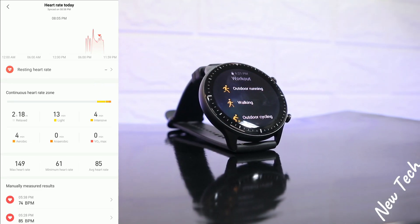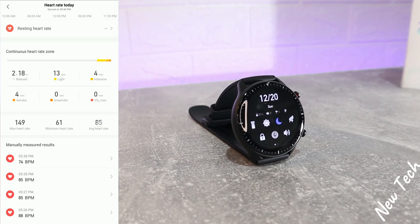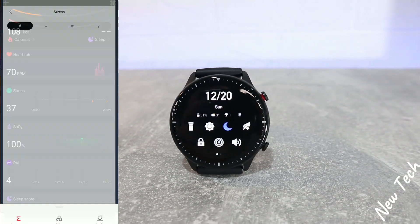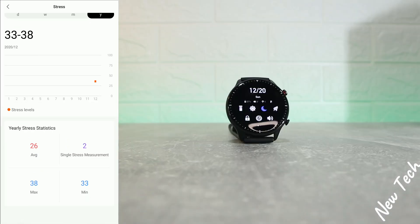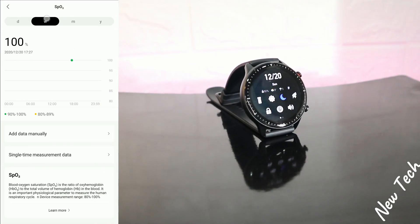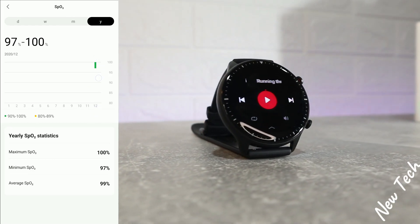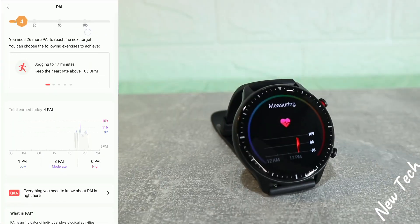We have heart rate for today — you can see lower and higher values, and we can actually measure heart rate from the phone. Next we have stress as well, with day, week, month, and year statistics — stress level average, maximum, minimum, and more. After that we have blood oxygen: day, week, month, and year statistics showing maximum and minimum oxygen levels.